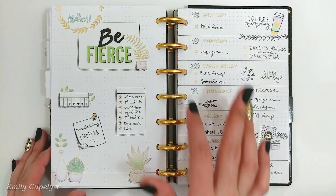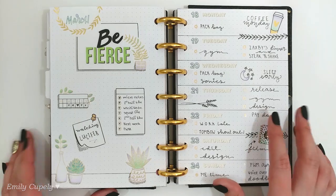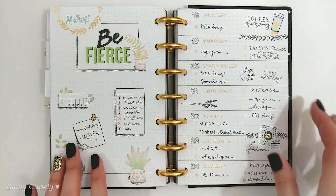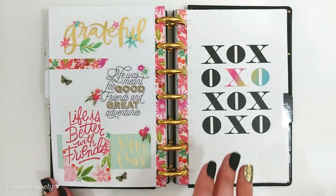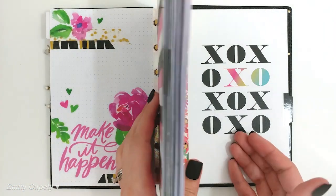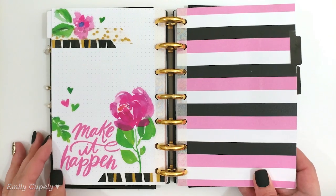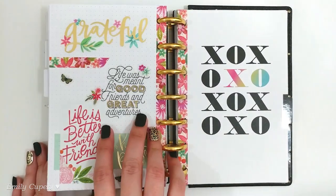Here is another example of the dashboard layout — for the weekly page I used a dot grid refill page from the Happy Planner, divided horizontally into seven sections, one for each day of the week, and then the other page has the dashboard part of my layout. Also, here's another example of my bullet journal style spreads — this one was using Happy Planner stickers that I colored in with Tombow markers, which was a lot of fun. On the last page of the month I usually do a motivational dashboard with quotes and pretty stickers to look at throughout the month and keep myself motivated and positive.